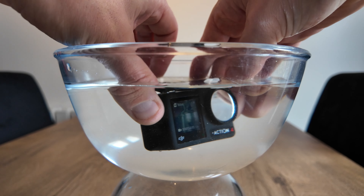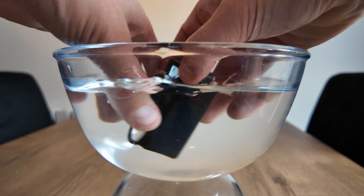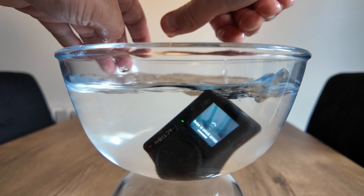As long as you check all those three points I've just gone over earlier, you'll be good to go in the water. Doesn't matter if you drop it or spin it around — it's going to be good to go.